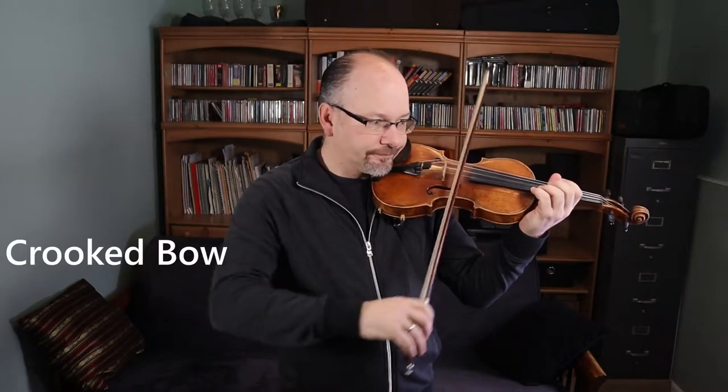In today's one minute violin lesson, we are going to learn how to fix a crooked bow. Our natural tendency is that when we have a stick in our hand, we want to move it like a sword. That, unfortunately, doesn't work for the violin. We need to learn a new motion, which is very counterintuitive.